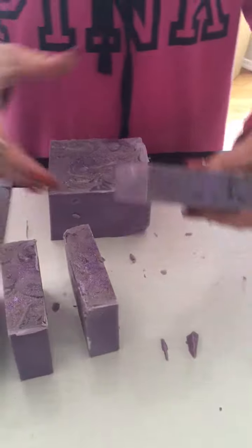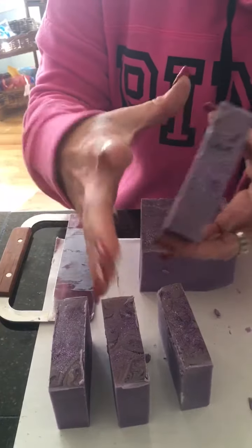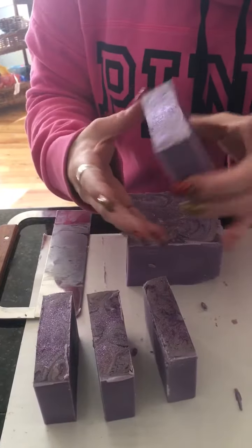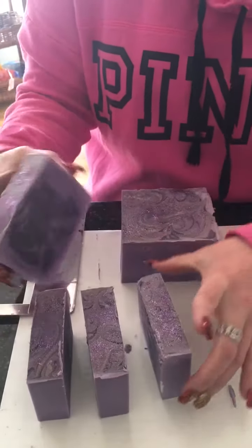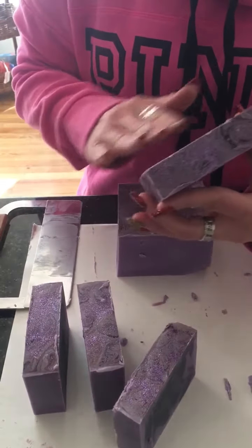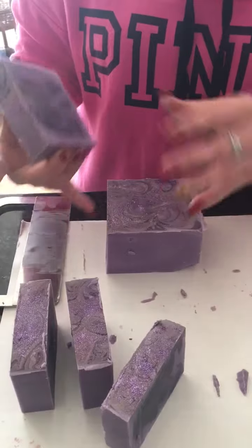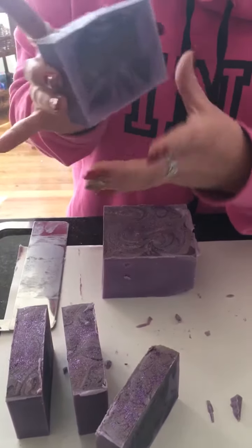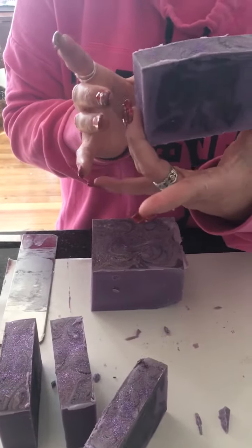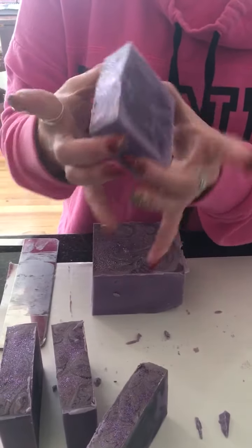I'm very pleased with that swirl. I'll go ahead and clean up the edges before they set out to dry, but I wanted to take it out of the mold again and just show you the swirl and what it came out like. I am very pleased — I cannot wait for the 30 days for this to cure so I can test it out and see how it's going to lather.